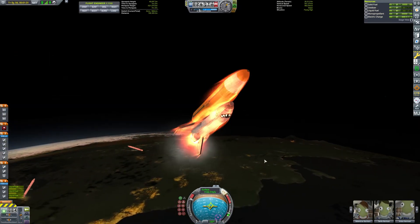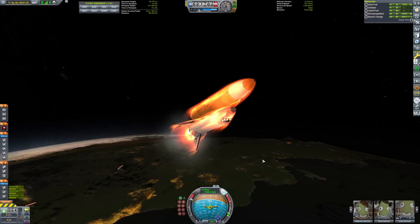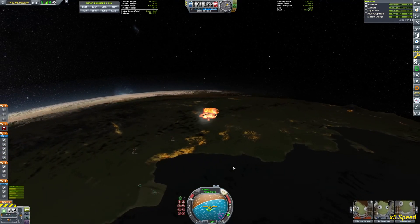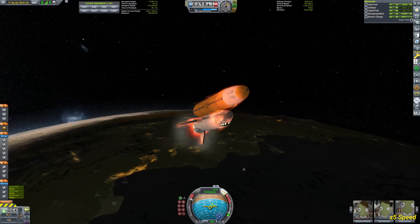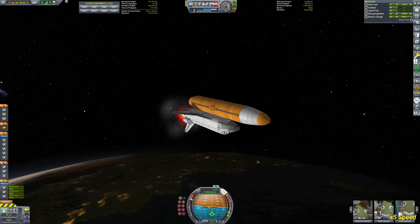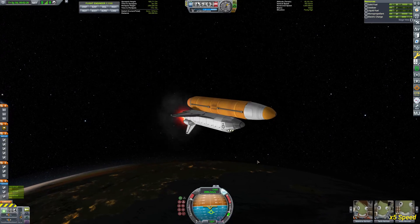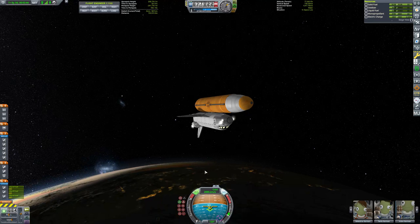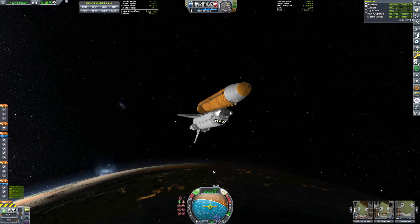What I try to do on my ascent is pick up as much horizontal speed as possible, because when I detach the big booster I'm only left with the monopropellant for the OMS system — the small thrusters on the upper rear side of the shuttle. I try to use that as much as possible, aiming for an apoapsis of about 200 kilometers, which is the height of the space station.